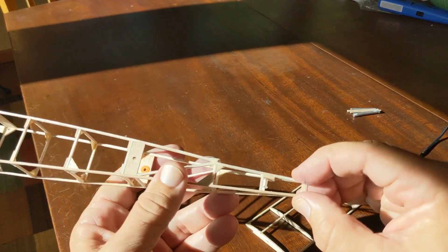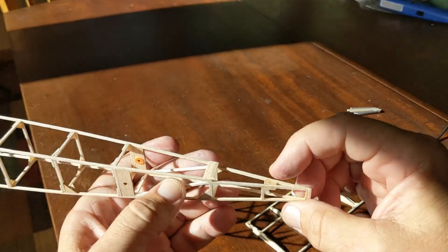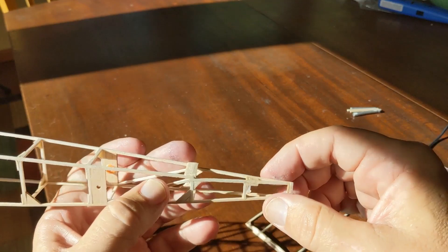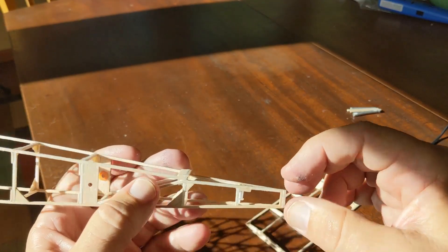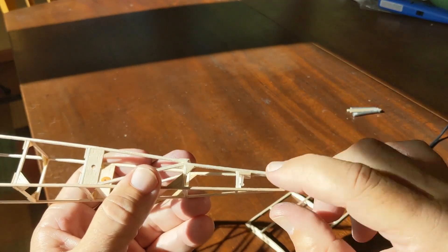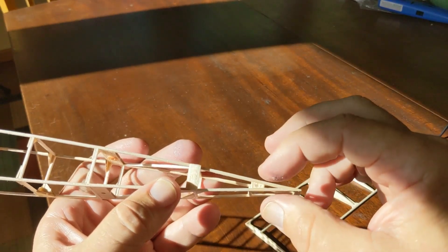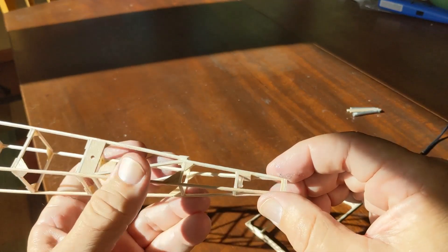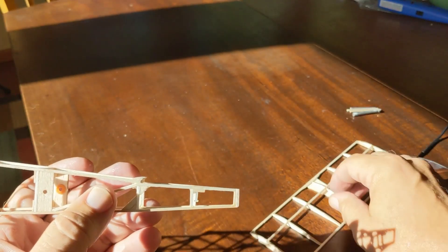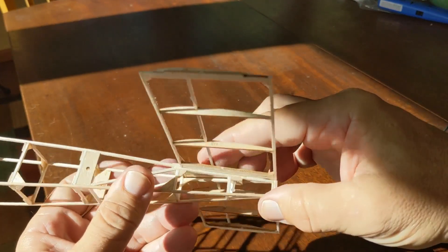The second thing you'll notice right here is the addition of a little block and a nylon screw. This is an 080 screw. I put in a couple layers of 1/16th balsa, poked a hole in it, drilled it, tapped it, put in some thin CA — just a tiny drop — re-tapped it, so that I would have elevator adjustment. So when I'm test gliding, I can set that elevator by using that screw.